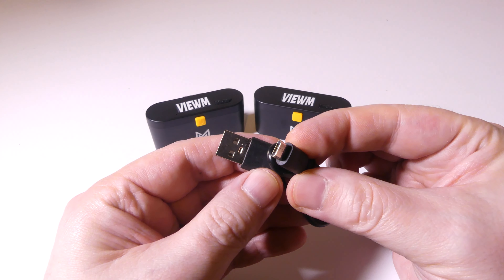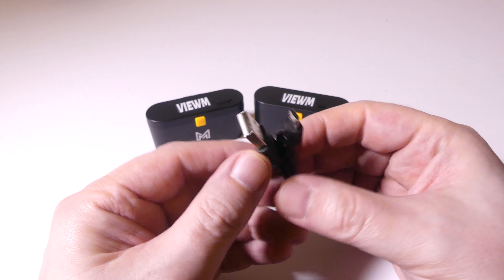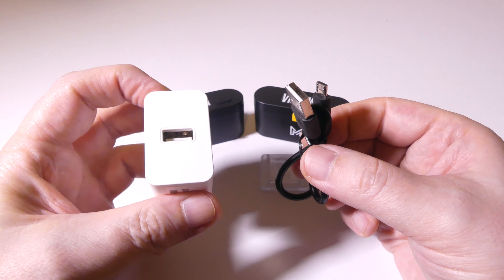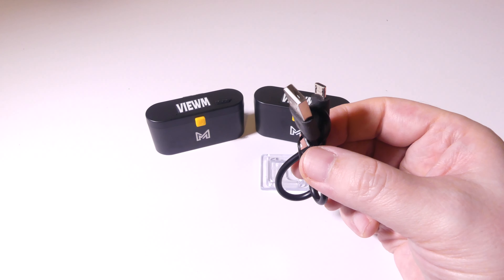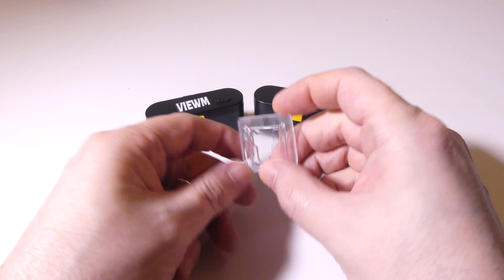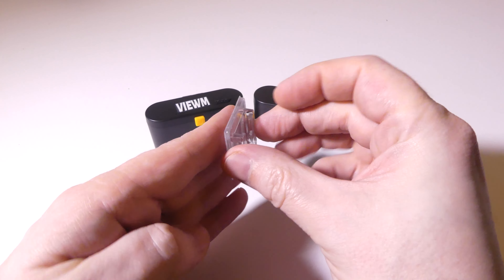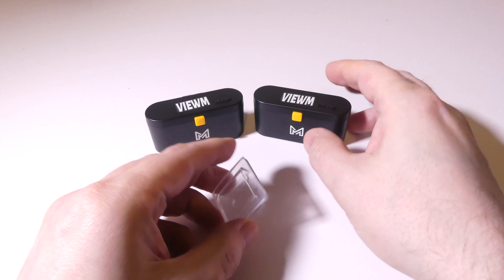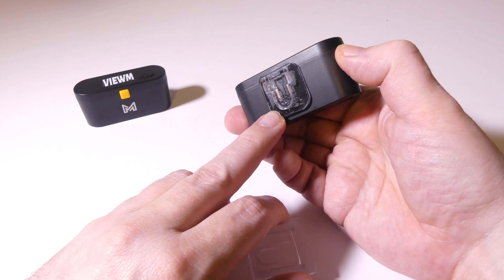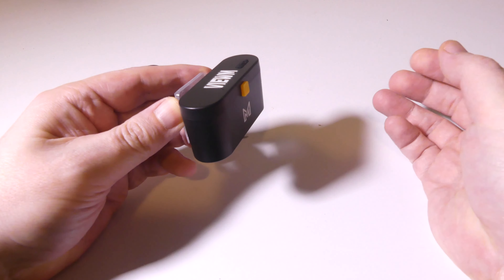It comes with a standard USB to micro USB cable. You've probably got one of these lying around somewhere, so you don't have to use this little short one — you can use a longer one if you want. Plug it into any laptop USB, or you can use your AC to USB adapter that you probably have from one of your mobile devices. They do give you a clip here. There's an adhesive tape that you peel off, and you can stick this to a wall or tile or wherever you're going to mount this. On the back of the unit itself, they've already got one pre-installed, and it just slides right in — easy to insert and also easy to remove.